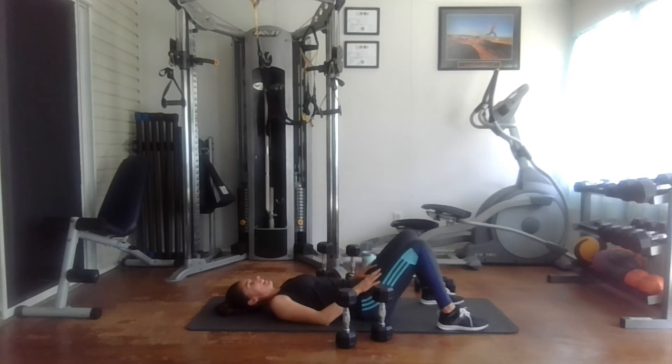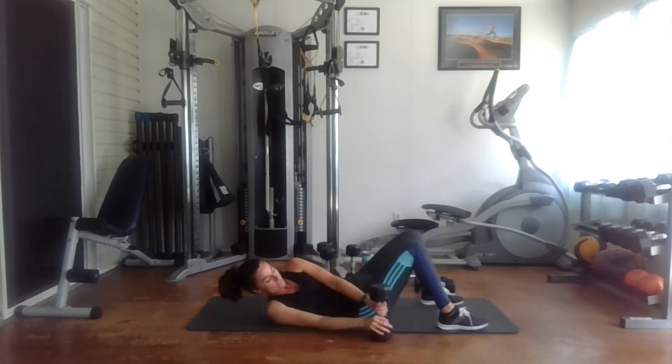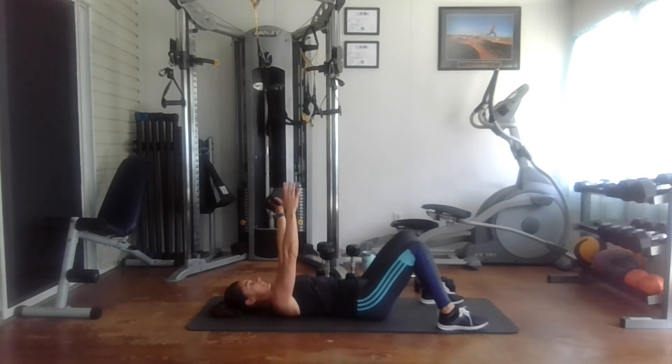We're going to change sides — the right arm is going to get a break. I'm going to move the 12s over here and grab my 15s. Ready for 10 — one, two, three, four, five, six, seven, eight, nine, and ten.